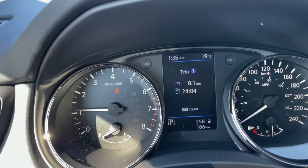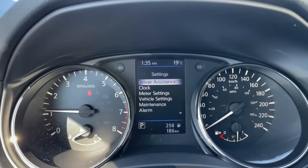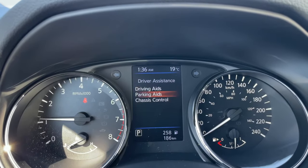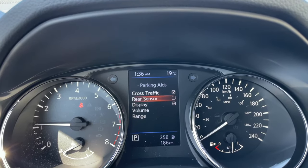All right, so my vehicle's running. One of the first things we're going to do is go to the left screen to the settings. I want to go into driver assistance. If you've got a trailer on the back or a bike rack, you want to go down to parking aids and turn off your rear sonar so it's not driving you nuts as you put it in reverse.